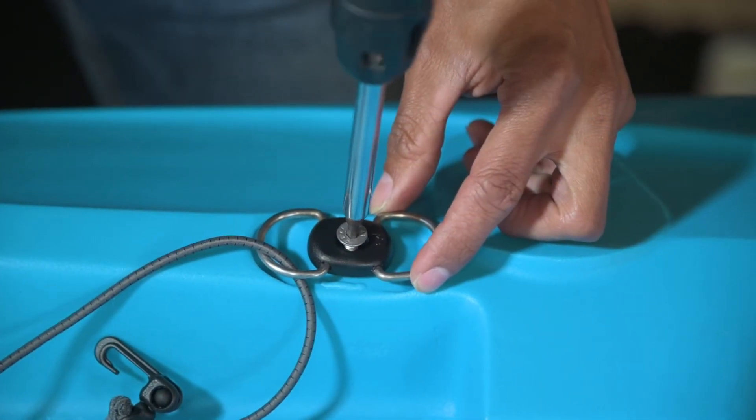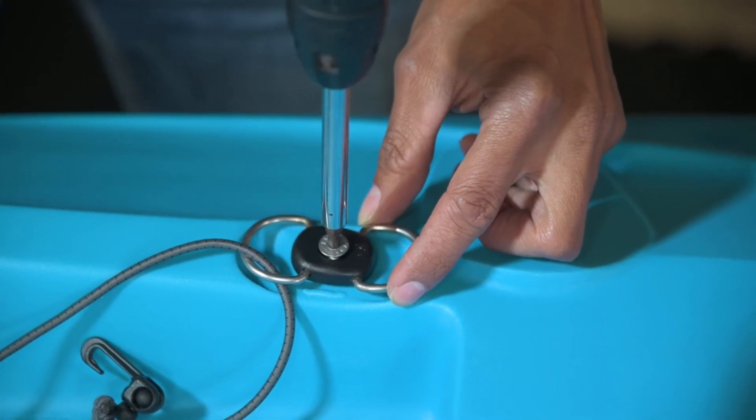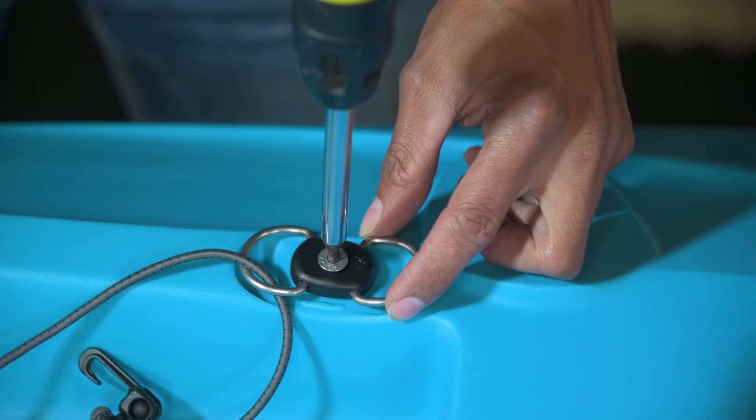Thread a bolt through the centre of the double D-ring and screw this into one of the threaded brass inserts to either side behind the kayak seating area.